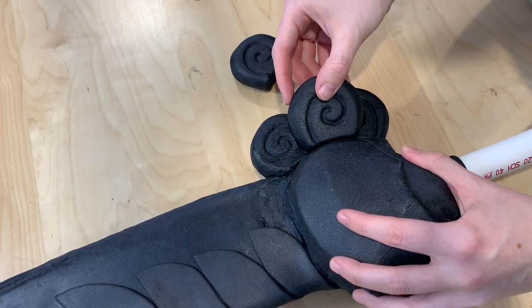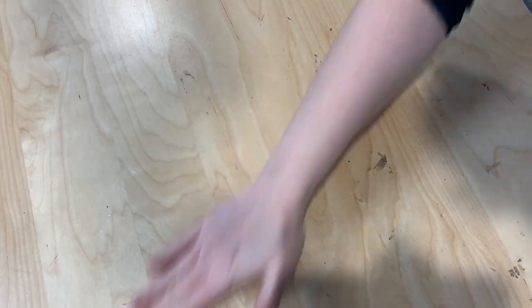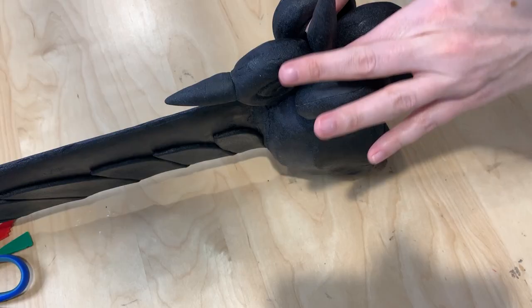The spikes were made using various scraps of Worbla that I had on hand. I just heated them up, molded them, and shaped them into the right size spike, and then adhered them directly onto each of those beautiful little cinnamon buns.